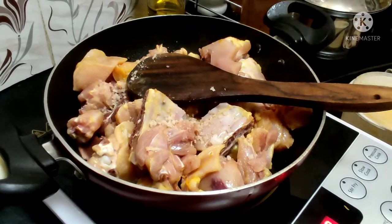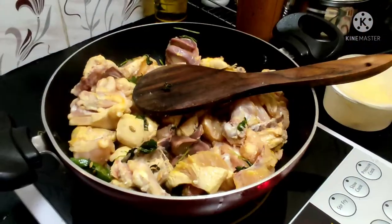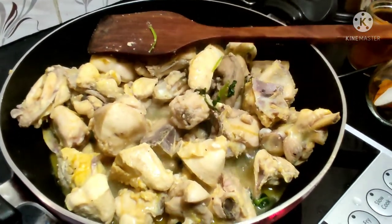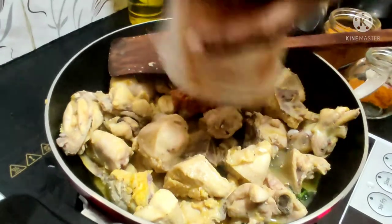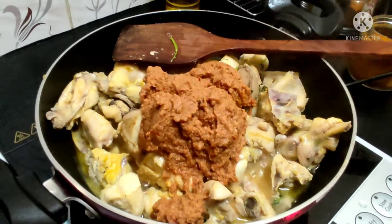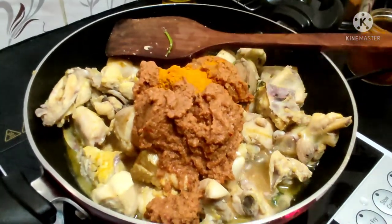Add a little salt. Add a little color. I will cook a little bit, then take a little colour and add a little cream. Add a little sauce — add 1 spoon.